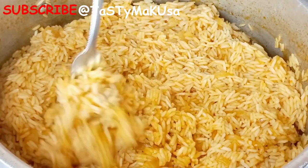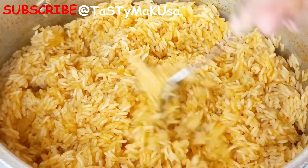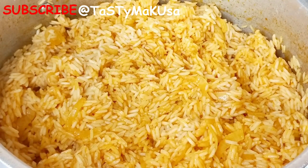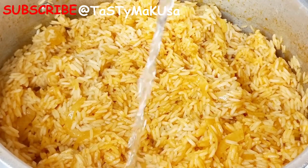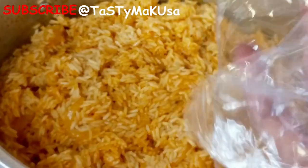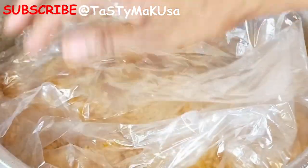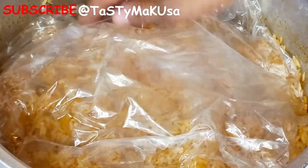Guys, the rice looks good, but some of it still feels a bit hard. I'm going to cover it with these two plastics. These plastics will help the rice soften beautifully. You can use any plastic at home — it's just a method that we do back home. So if you want to try it, please go ahead.